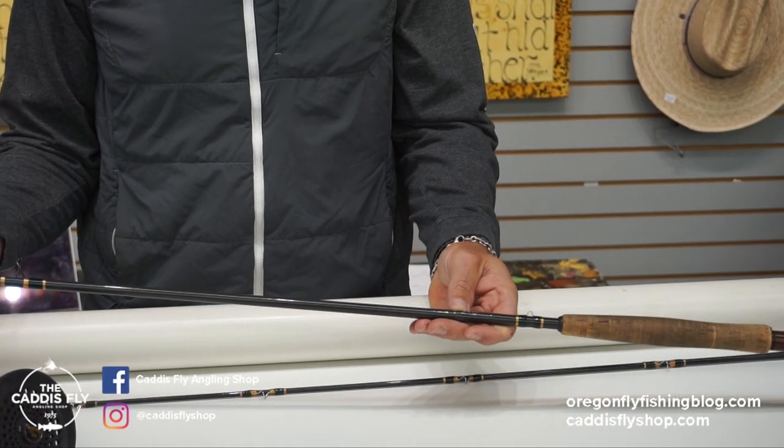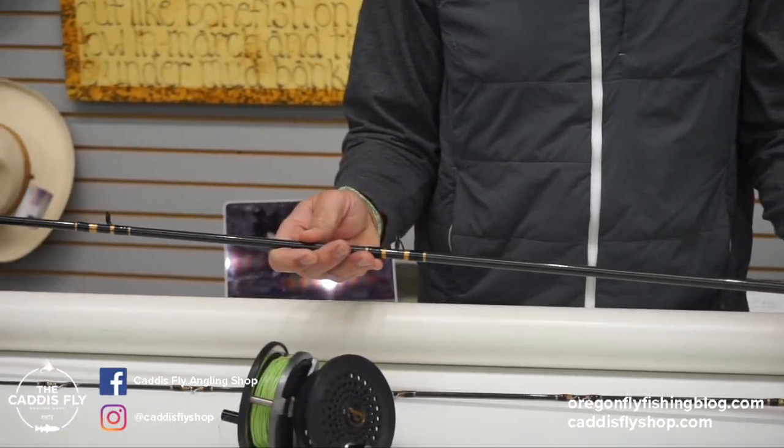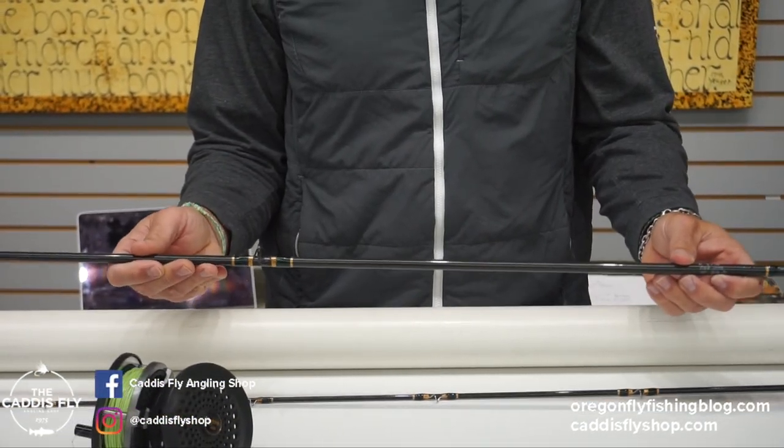The rod says 10 foot for an 8-9 weight. I have put this rod together and given it a shake. It is certainly a 9 and you might want to do some bicep curls before you cast this one. It's serious.